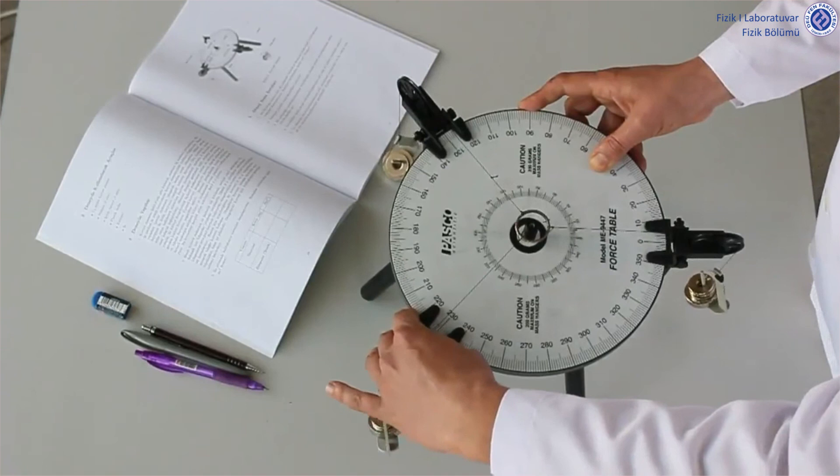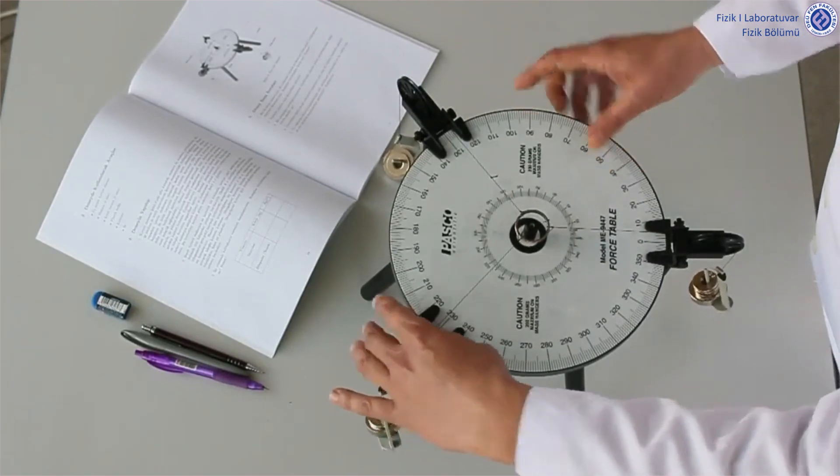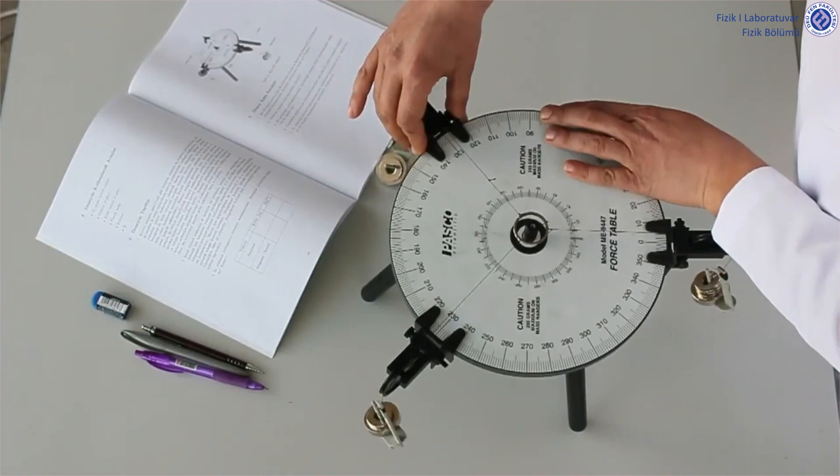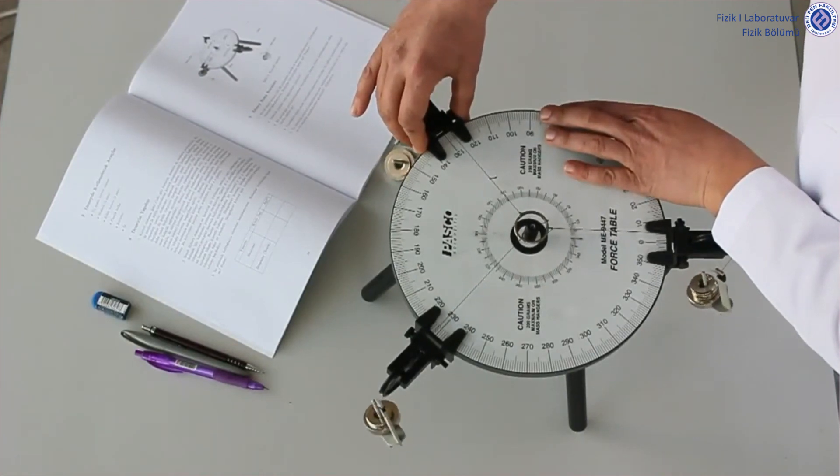When this equilibrium situation is achieved, we write our mass values and the angle values through which the connected ropes pass into our relevant tables.